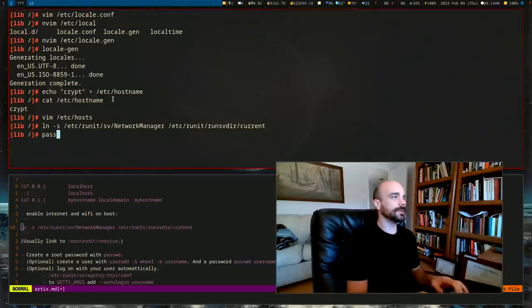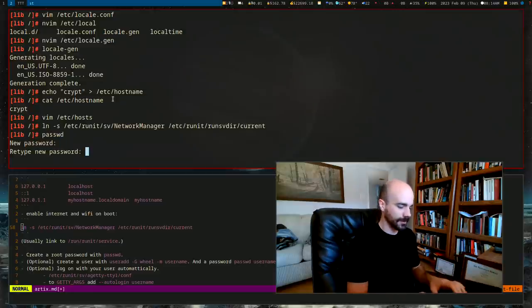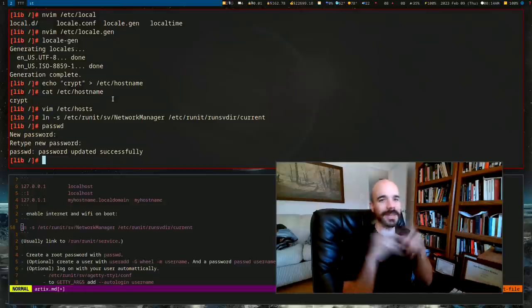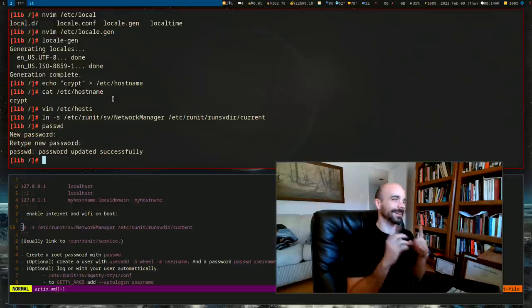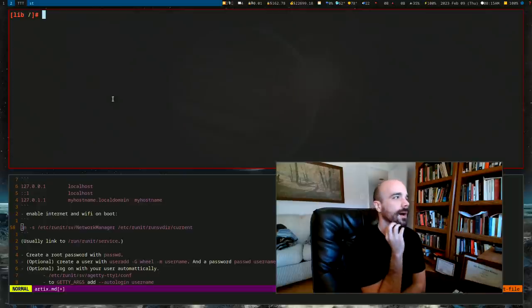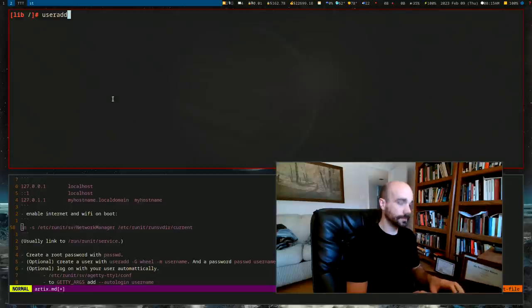Set the root password with `passwd` — I'm using 'password' for demonstration. Optionally create a user: `useradd -m -G wheel luke` creates user 'luke' with a home directory in the wheel group. Then set their password with `passwd luke`.